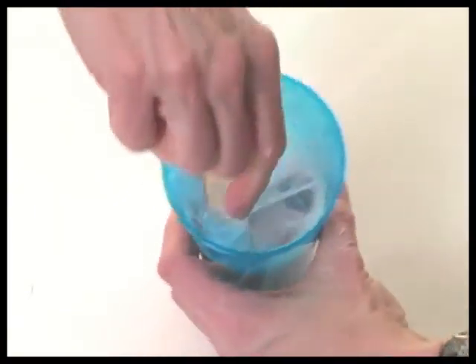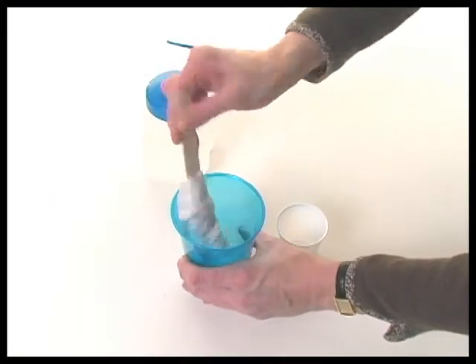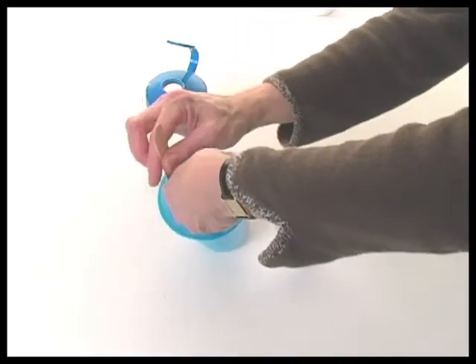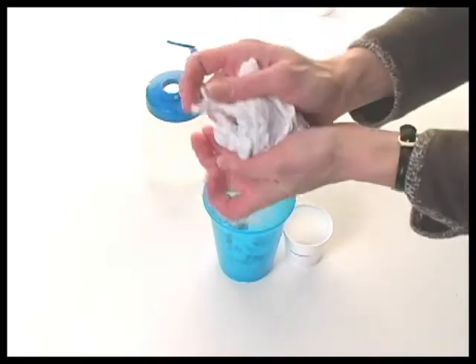When the putty is first removed from the cup, it will appear to contain too much liquid. However, additional kneading may be what is necessary, so try that first. If the putty is still slimy after a bit of kneading, a little additional glue and water may be necessary.